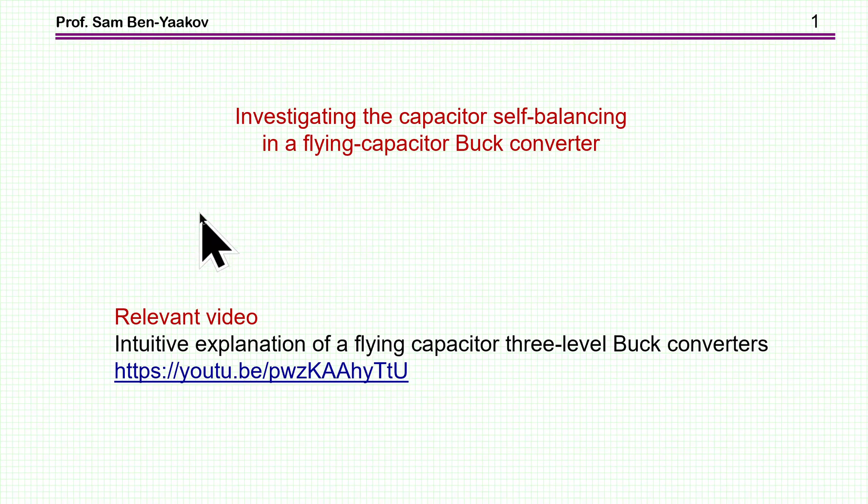Hi, I'm Sabin Yaakov. This presentation is entitled 'Investigating the Capacitor Self-Balancing in a Flying Capacitor Buck Converter.' There is a relevant video to this presentation: 'Intuitive Explanation of a Flying Capacitor Three-Level Buck Converter.' Here is the link to this video, and I'm going to print this information in the description section of the video that you are now watching.